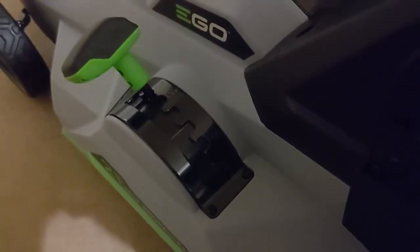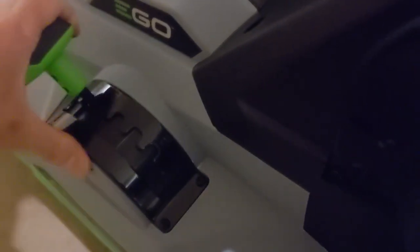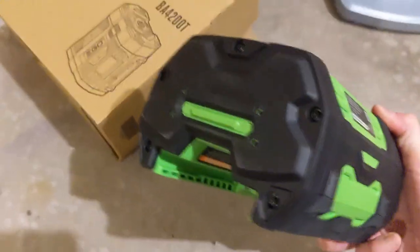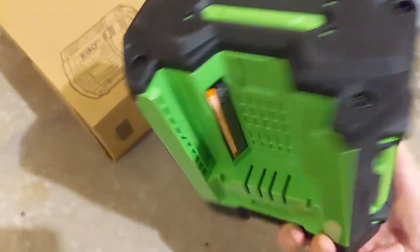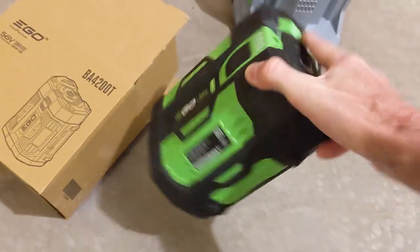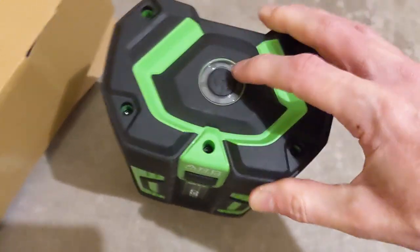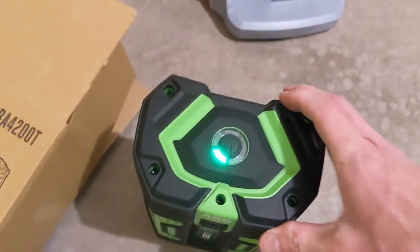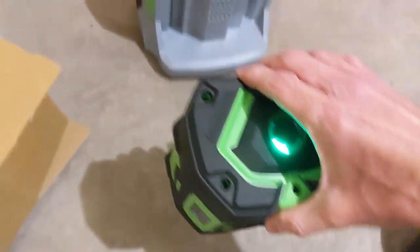You can adjust the height of all four wheels at the same time with this handy side handle. Now let's take a look at the battery. It's an interesting shape — I guess that's what Ego calls the arc shape. Checking the level with this handy button, we can see that it was shipped almost dead, so let's go ahead and put it on the charger.